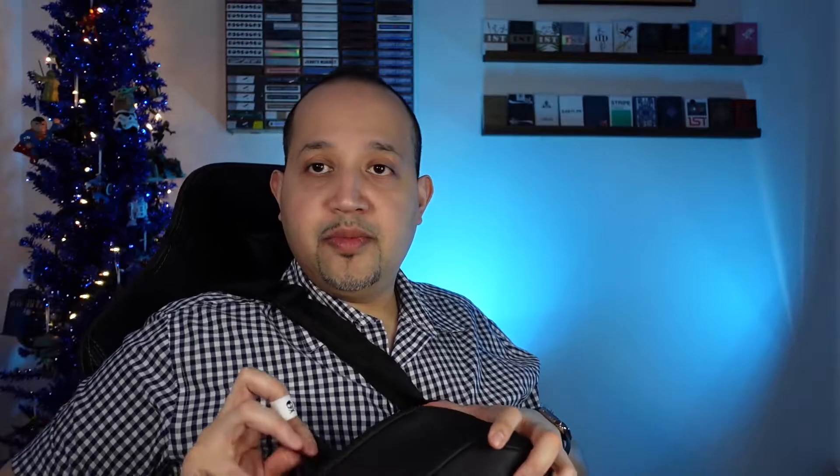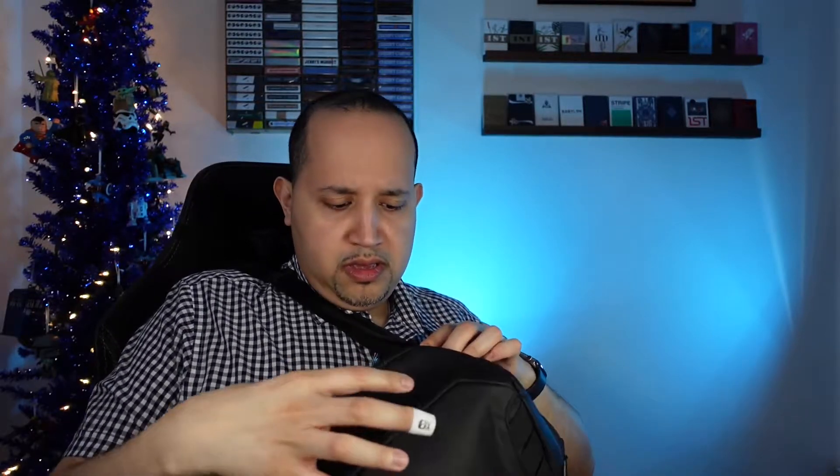Yeah, like that. And then you can open it quickly, get something out. And then if you don't want to zip it back up, just close it quickly like this. So that's pretty cool — when you're on the go, open it, pop the camera out, do whatever, close this, and then back to shooting. And this thing is pretty well closed. Not bad.